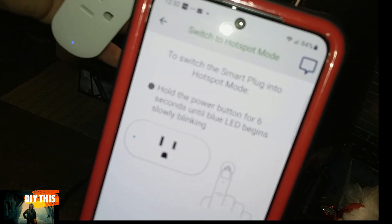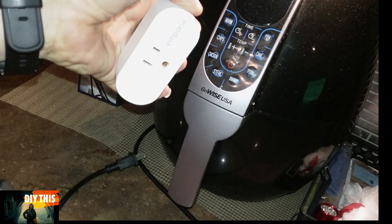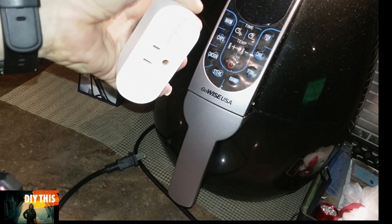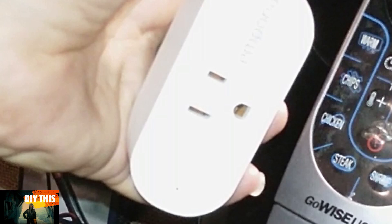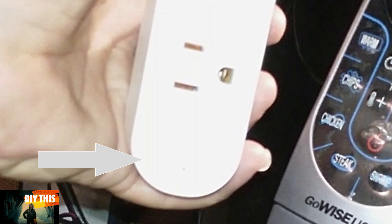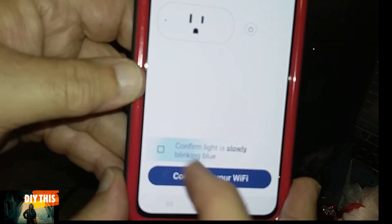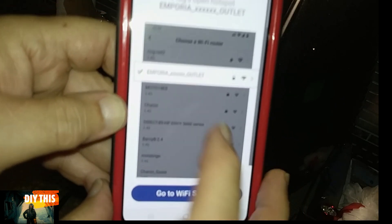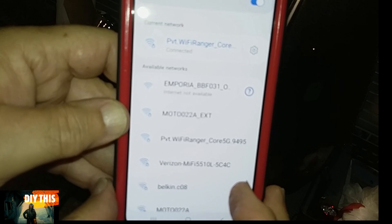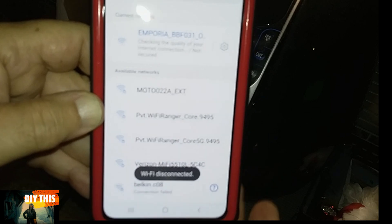Press that button until it flashes slowly this time — one, two, three, four, five — and it's flashing slowly. See that little blue light there? Confirm that it's flashing slow. Connect to your Wi-Fi. It's going to take you to your settings, so you hook up to the Emporia outlet, which is the first one on top there. Bada bing.